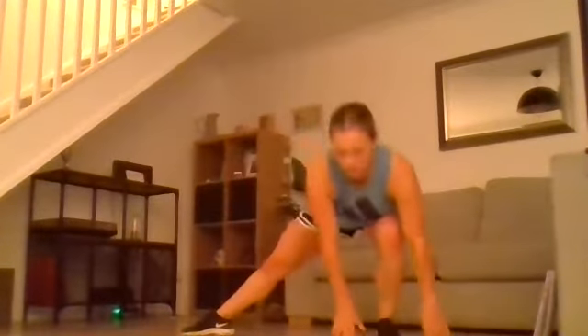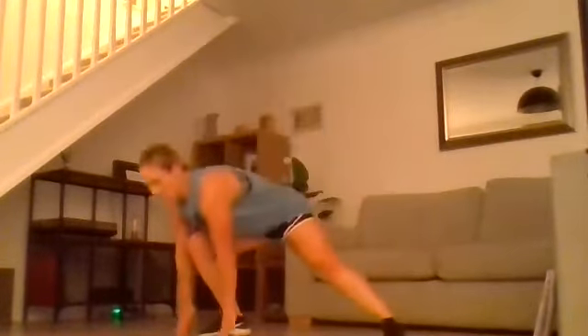Going to the side lunge lean — jump in and out, go to the other side. Both hands touch either side of the foot, jump in and out, go to the next leg. Don't rush that lean down, then explode up, jump in and out. Load, explode, load, explode.